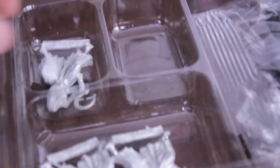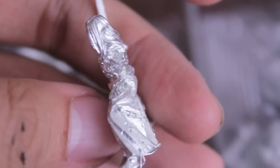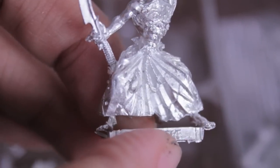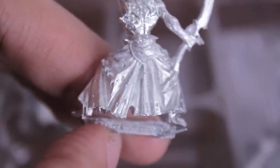We have five figures, five bases, and let's zoom in — as you can see they come mostly all in one piece. All you have to do is attach the left arm. Detail is going to be a little bit hard to see in the light, but you can see some really nice folds on their flesh skirts.